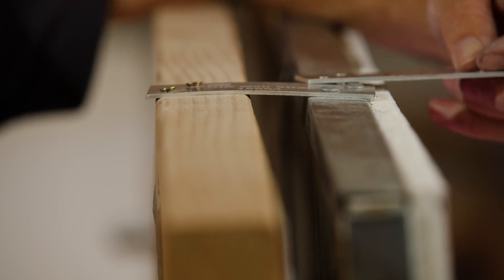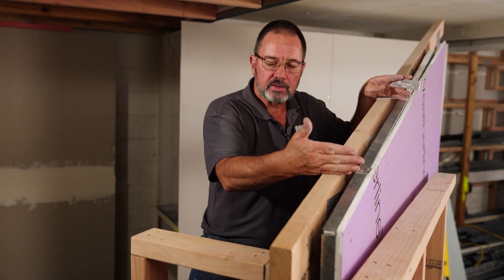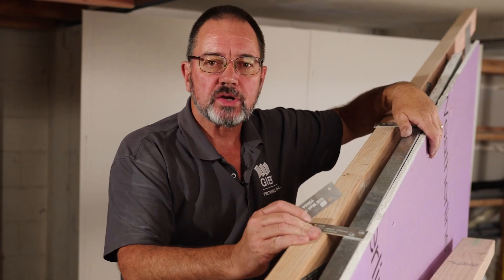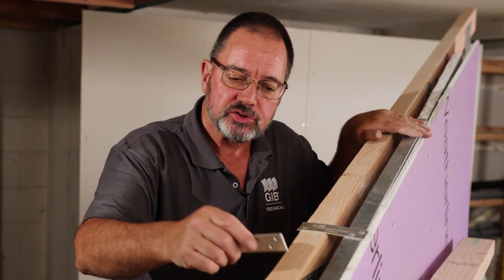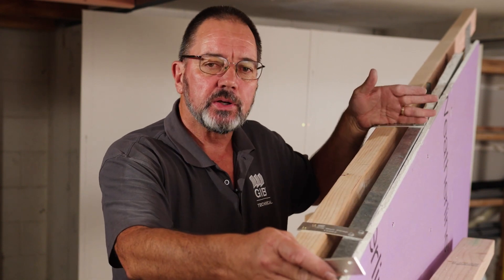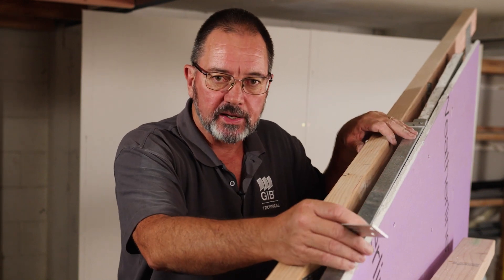We're going to put one wall strap either side and no more than 600 millimetres apart. Now that we've got our wall straps on, your purlins will go through. Purlins run through over the top of the jib barrier line — they do not need to stop either side. The spacings for your purlins are as per your roof cladding.